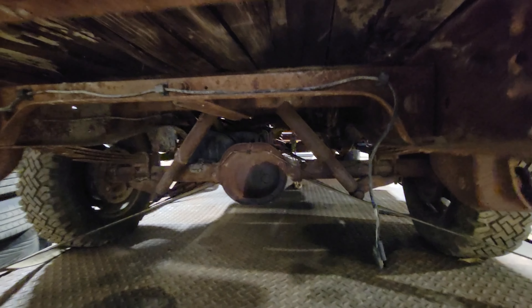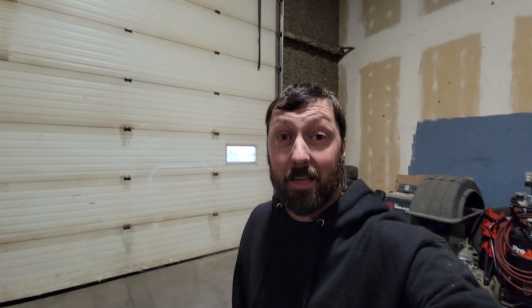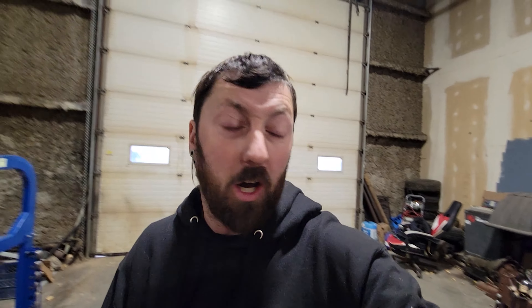Want to see the engine? Y'all are going to hate me. I put no less than a goddamn Mopar 5.7 Hemi, baby.